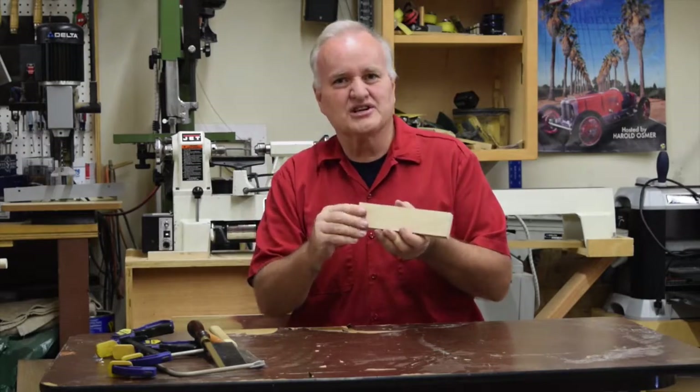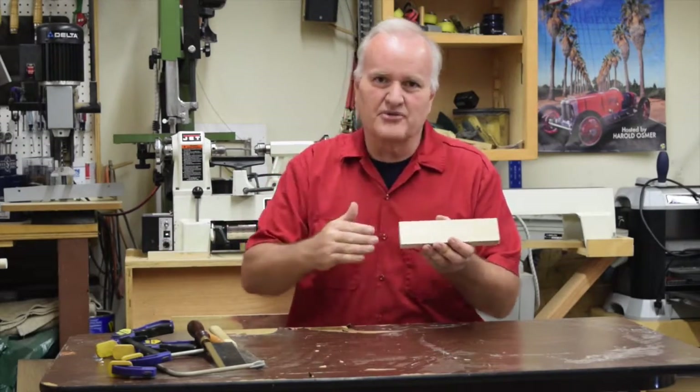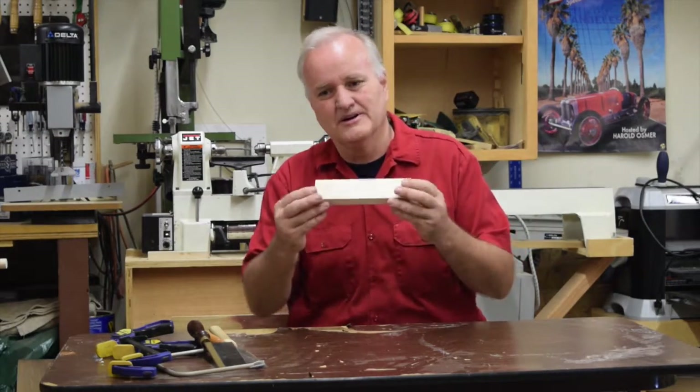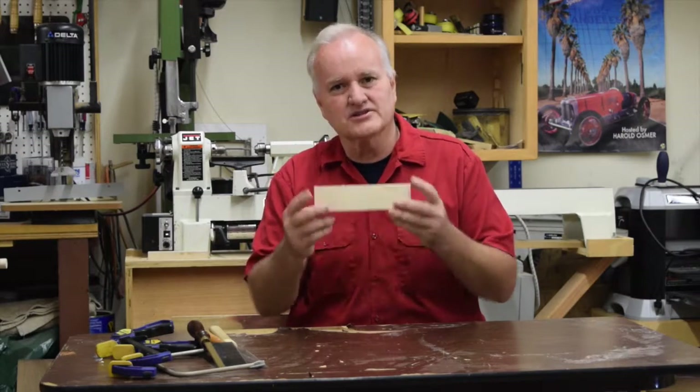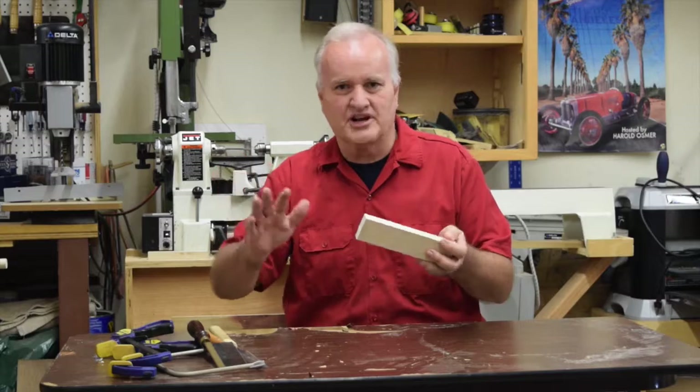You want to be able to cut a piece at eight inches repeatedly, and then you want to be able to put those pieces together using all those clamps that are so wonderful. You can do 45-degree angles or a basic butt joint at 90 degrees. But the big trick is you have to get them down to the right size.